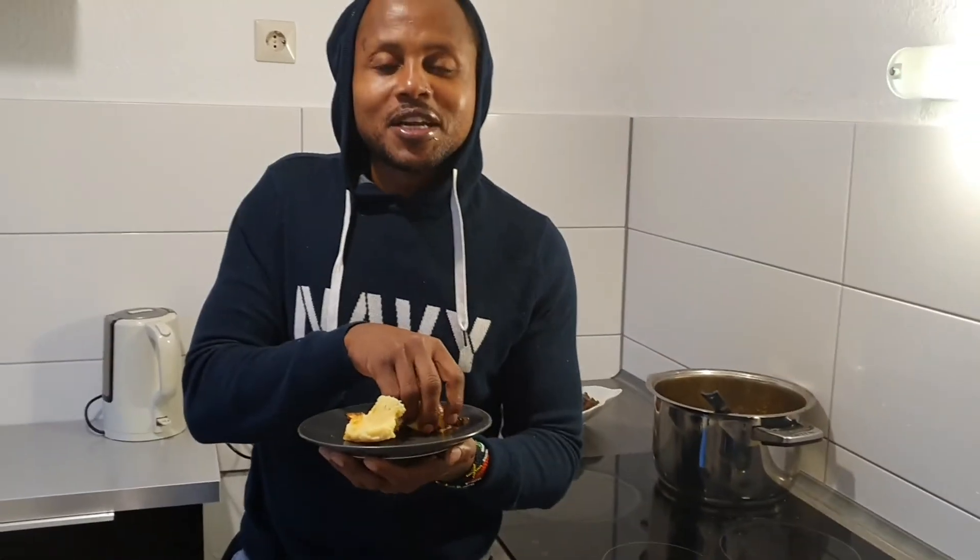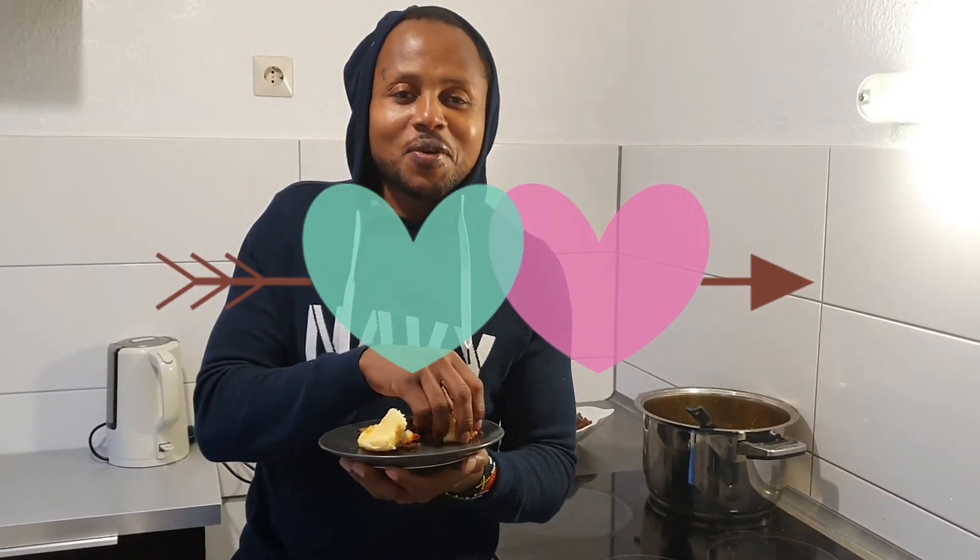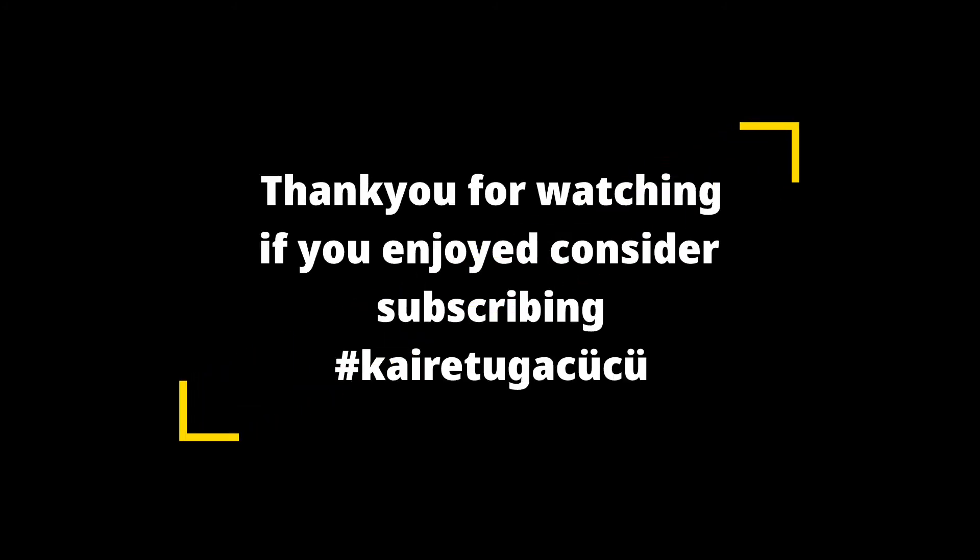Thank you so much, Kaire Tuga Shosho! For those who don't know Kaire Tuga Shosho, please subscribe to her channel and follow her — she's really doing amazing things. We are going to eat, but the activities she has done are so amazing. May God bless you, Kaire Tuga Shosho. We are going to eat!